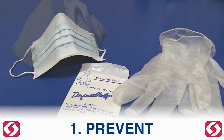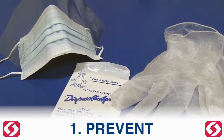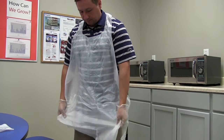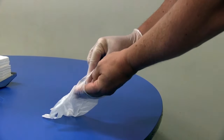Prevent. To prevent direct contact with the spill during the cleanup process and minimize the risk for infection, disposable protective clothing must be worn. This includes gloves, combo mask safety shield, and protective apron.